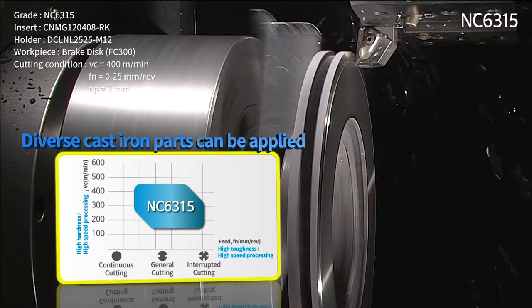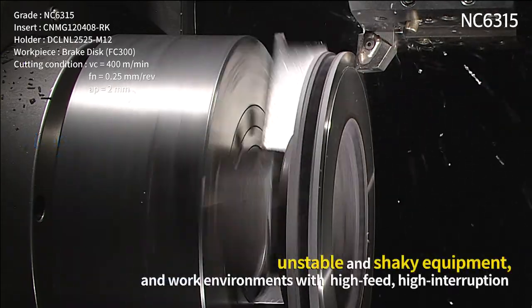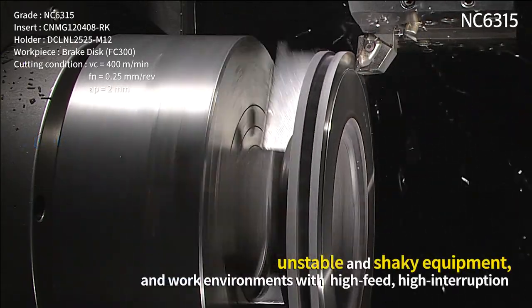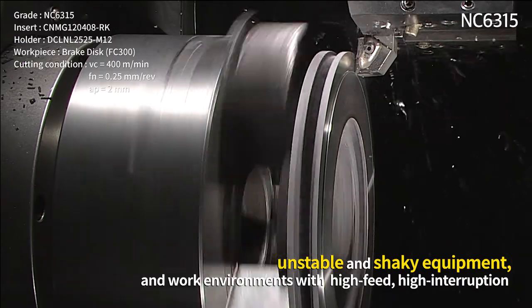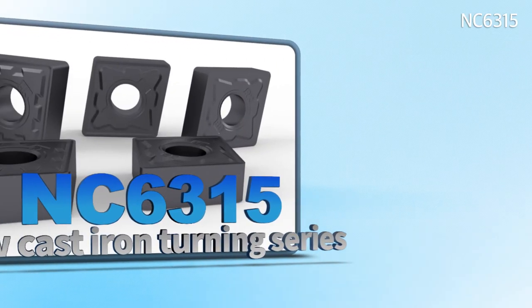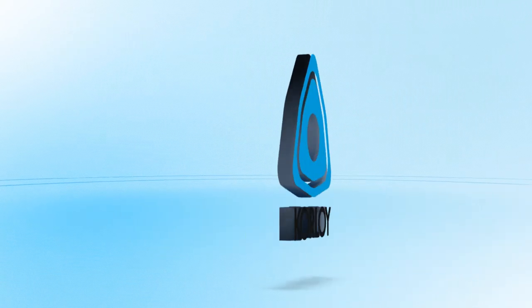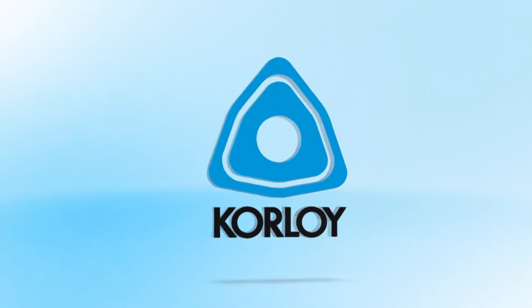A stable anti-fracture capability was secured even in cast iron workpieces that are interrupted often, and in unstable and shaky equipment and work environments. With high feed and high interruption — Korloy's new cast iron turning insert series, NC 6300, from Korloy.